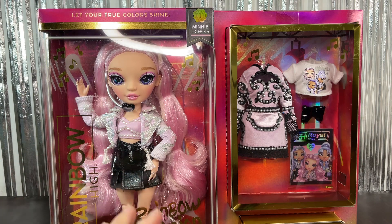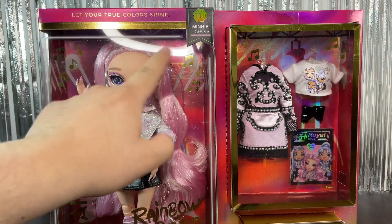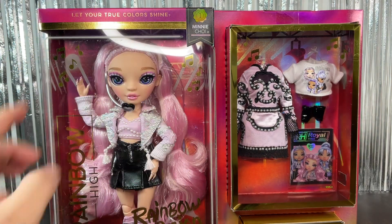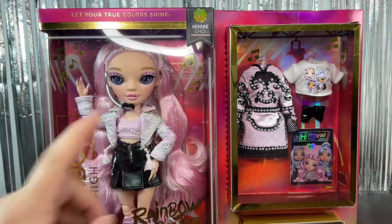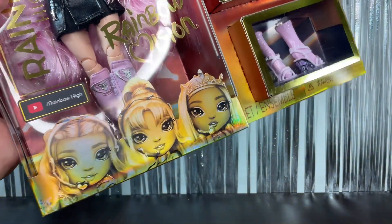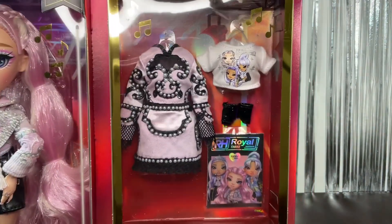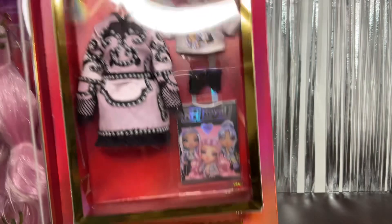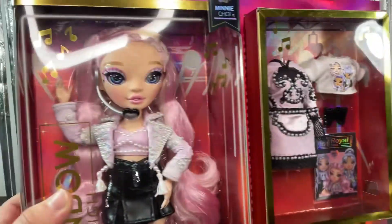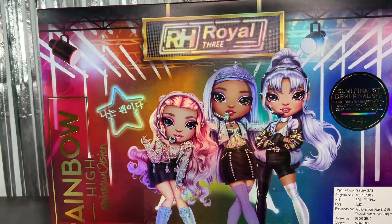She could be my second favorite, but it's a really close one with Tiara, so maybe she'll be my favorite or my second. On the top of the box we have the Rainbow High slogan 'Let Your True Colors Shine.' Here we have the little name tag for Mini — it says Rainbow High, and on the bottom it says Rainbow Vision. We have the artwork for the Royal Three girls, the YouTube channel for Rainbow High, the second pair of shoes, the second outfit, the t-shirt, her gloves, her album, and here we have Mini herself — she looks really cute.